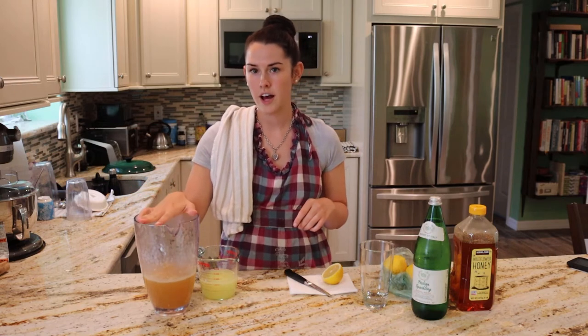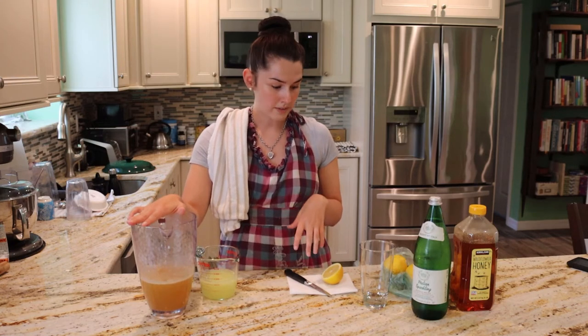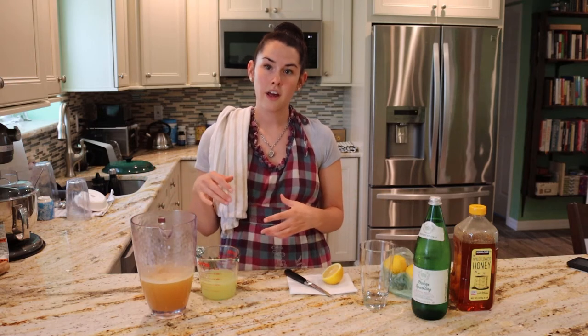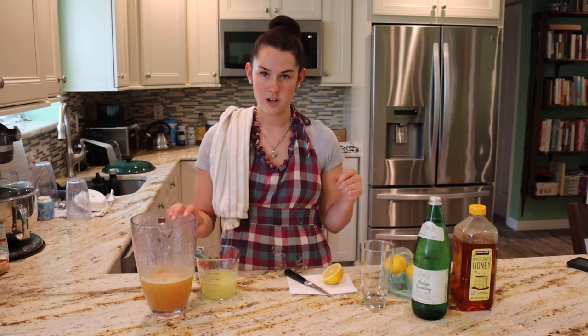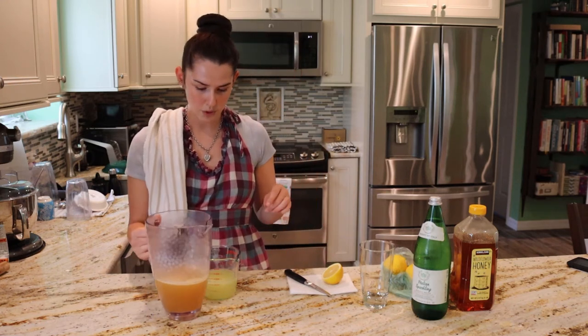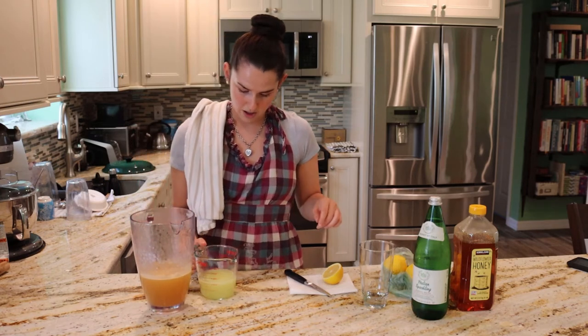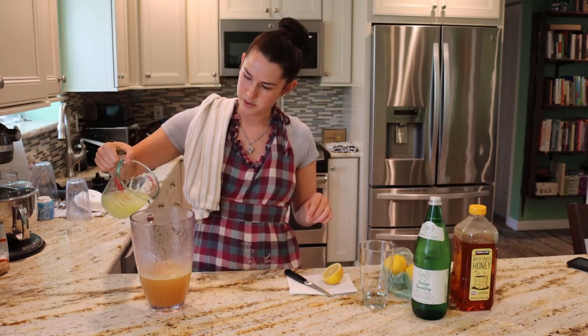This is still hot, so you have an option here. Either you could put just the tea in the fridge and let that get cold, or what I'm going to do is put it all together and then let it get cold in the fridge. We have the tea in here — this is two cups — and a cup of lemon juice I'm going to pour in.